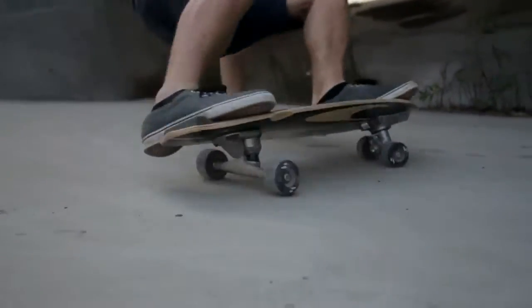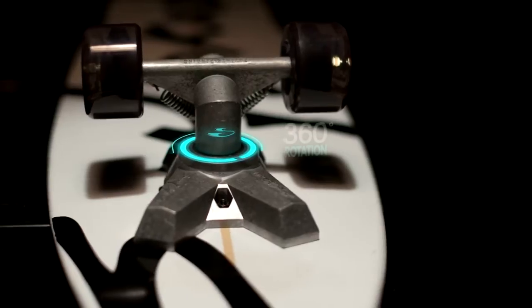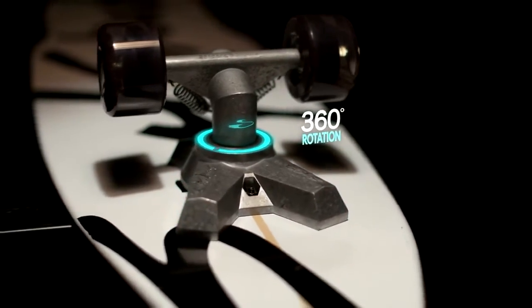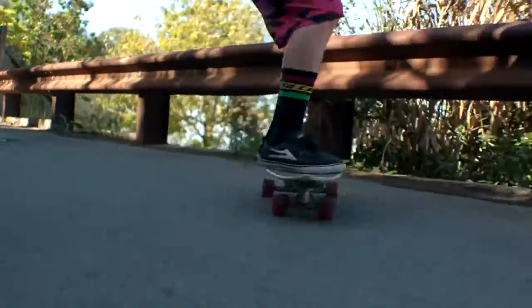The same ideas were brought into play when designing a surfskate, with the variables being the board shape, flex, and truck design. The front truck allows for full free motion with the front of the board, allowing the rider to shift his weight from rail to rail and actually accelerate the board.